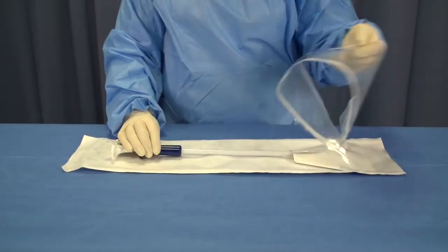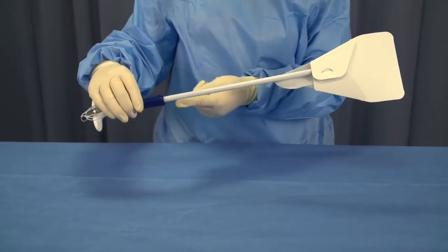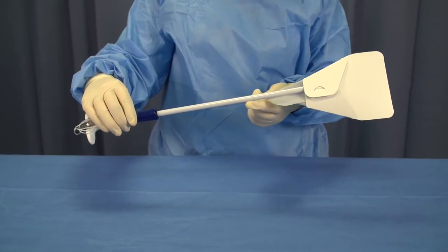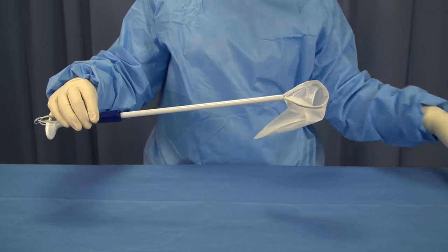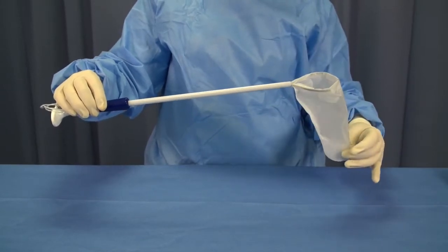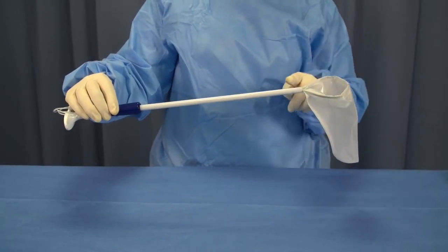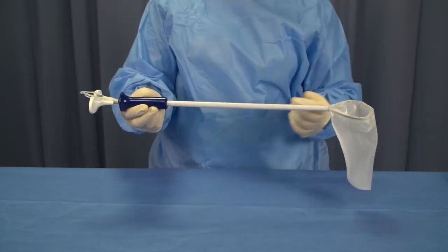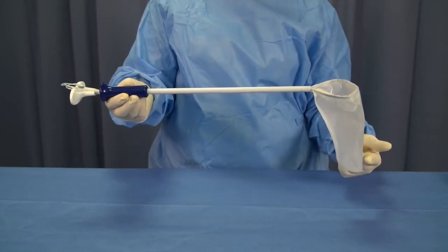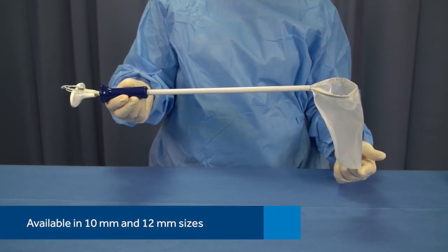First, let's take a look at the packaging. The Reliacatch Specimen Retrieval Bag consists of a long cylindrical tube and a ripstop nylon bag that comes deployed in the packaging. The bag is used to encapsulate and contain specimens for removal from the body cavity. The device includes a fork handle used to retract and deploy the bag. The specimen bag is designed for introduction and use through all appropriately sized Trokar sleeves. The Reliacatch device is available in 10mm and 12mm sizes.